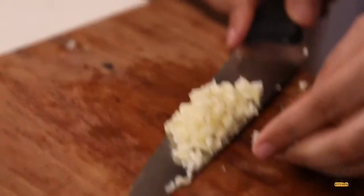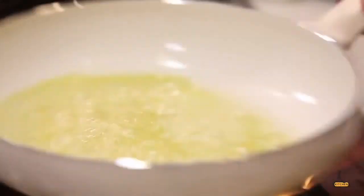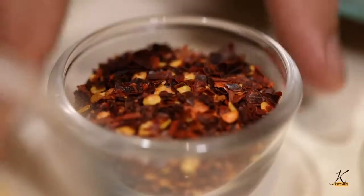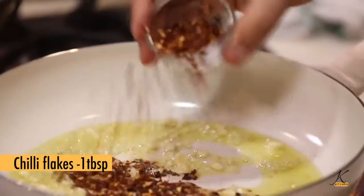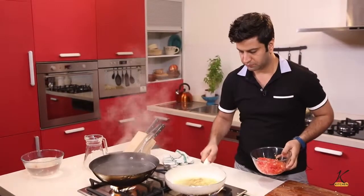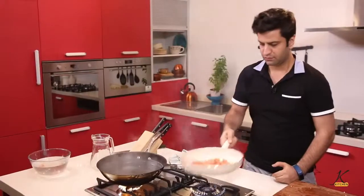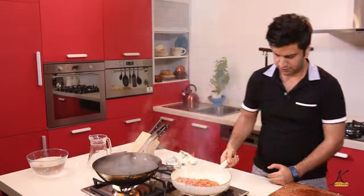Arrabbiata is tomatoes, chilies, garlic, and olive oil. Add all of the garlic at once into the pan. Be careful not to burn the garlic — you need to lightly cook it. Keep chili flakes ready, add the chili with a light swirl, and then in go the tomatoes. Let the tomatoes cook.